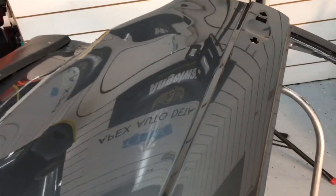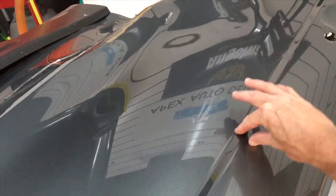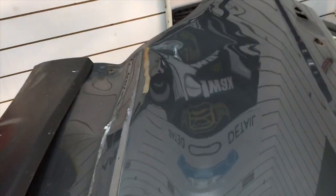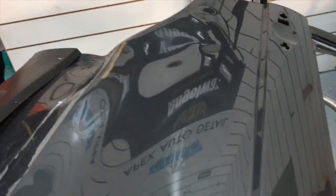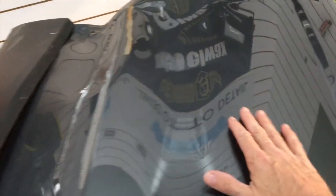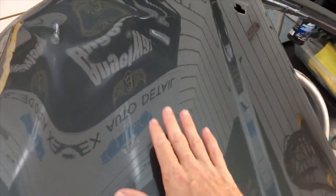The next question goes to Dennis. He wants to know the best way to use the rotary on edges, contours, and body lines. I'm going to grab a test panel and show you rather than just explain it. Using this test panel for demonstration, you have a ridge here, a contour body line, and a swale going up over the inner fender well above the door — quite a few different instances where the rotary is not going to be flat. For the most part, you want to keep your rotary flat.